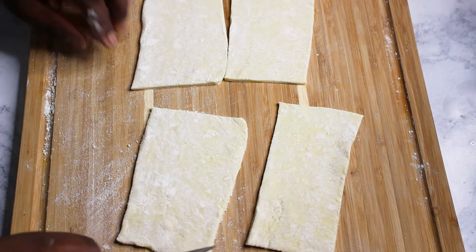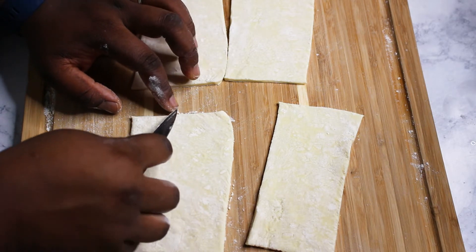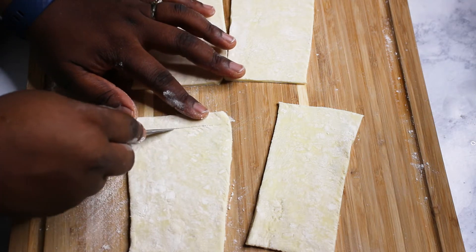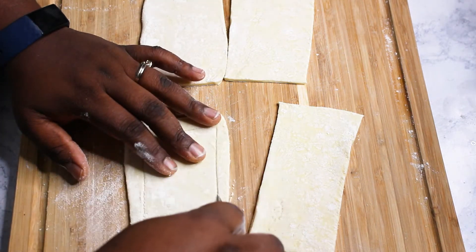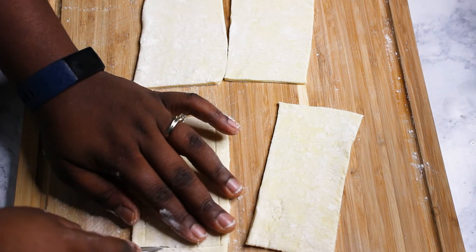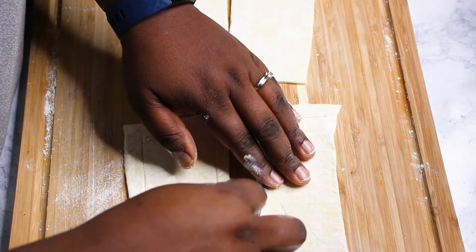Now what we're going to do is measure about a quarter of an inch from the outside and just score a line. That will guide us when we are putting our fruits into it. Just score a line and do that for all of them.